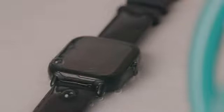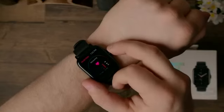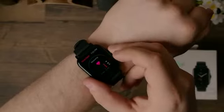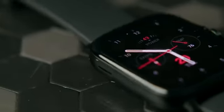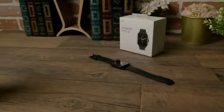It is waterproof up to 50 meters, so you can take it during swims and showering. I found the Huami-developed BioTracker sensor to be innovative, which offers 24/7 heart rate tracking and real-time heart rate tracking during exercise. It also measures your blood oxygen levels, which should be taken with a grain of salt as the sensors are not medical grade. While the heart rate monitoring is solid, competitors like Fitbit do offer higher accuracy.